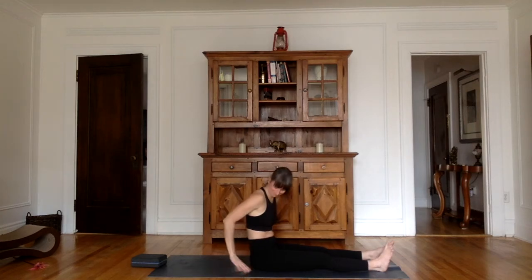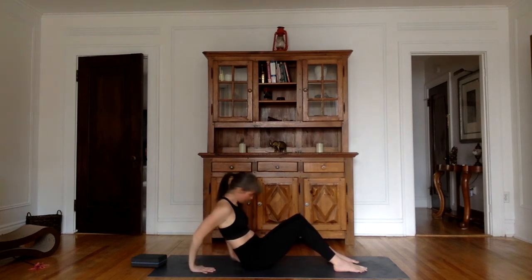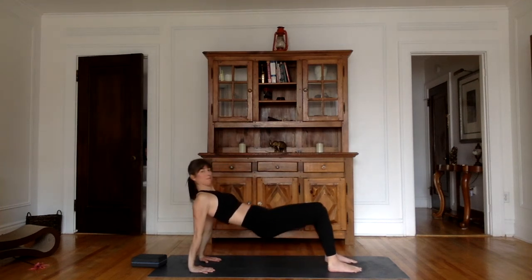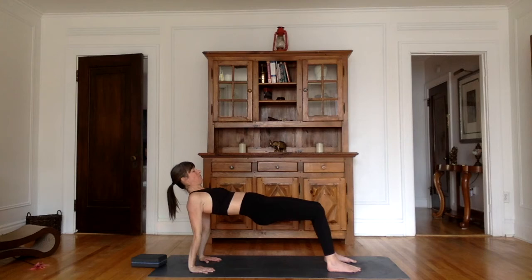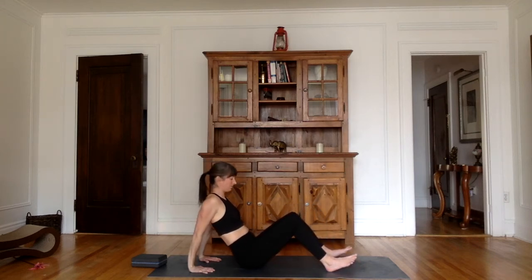From here, we're going to go into reverse tabletops. Place your hands at about a forearm distance behind your hips, fingertips pointing towards your toes, feet hip width. On an inhale, lift your hips up. I just want you to look at your chest — what you're trying to do is push it up, push your chest upwards, hips upwards. Stay here for a few more seconds, don't block your breath, fluid breath through the nose. One last inhale here. As you exhale, gently go down. Very good.